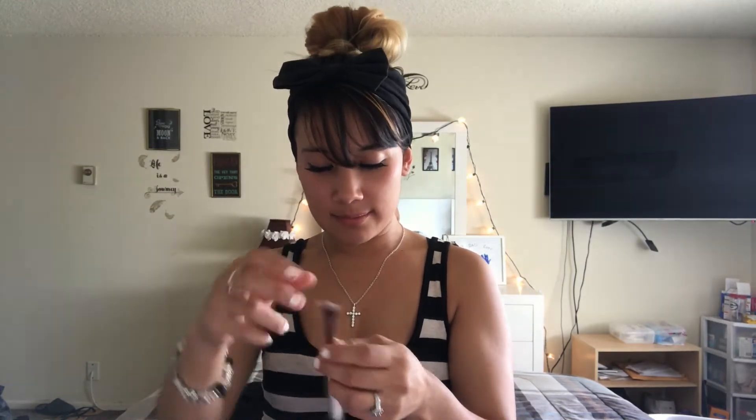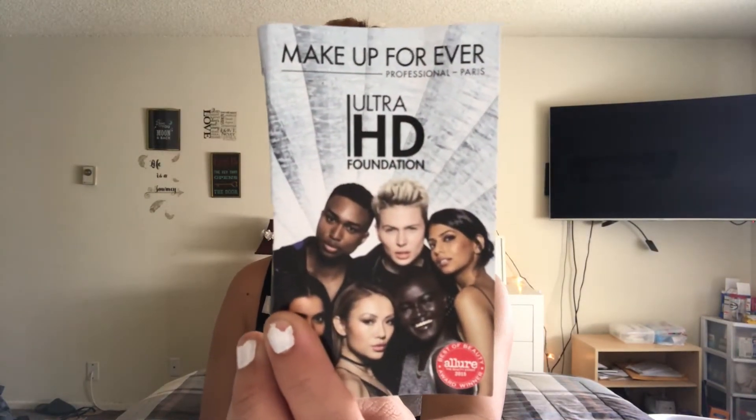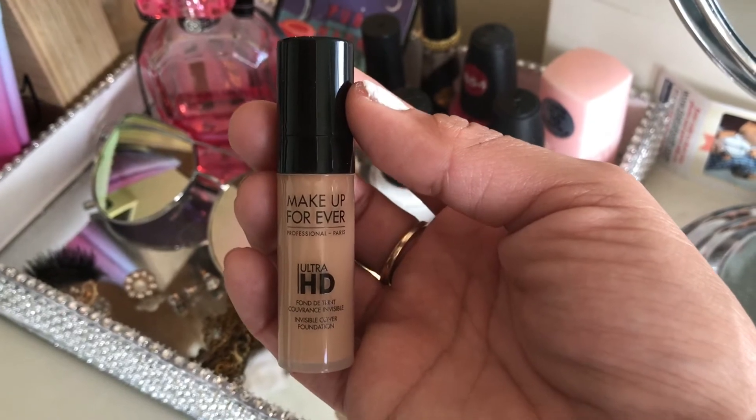Here is the card — it says, 'In my defense, the moon was full and I was unsupervised.' The first product is a little sample of the Ultra HD Foundation in the shade Y335 by Makeup Forever.